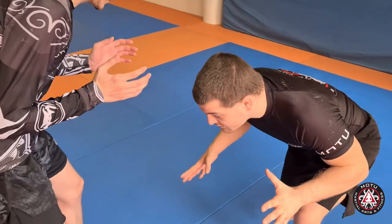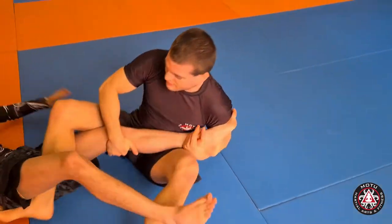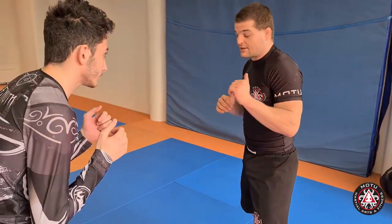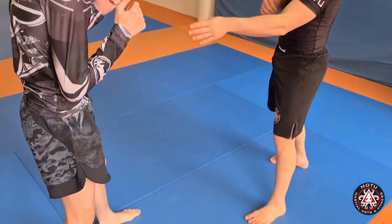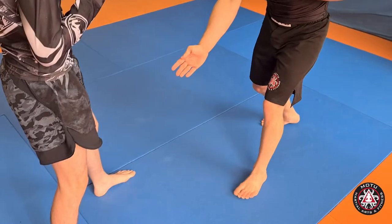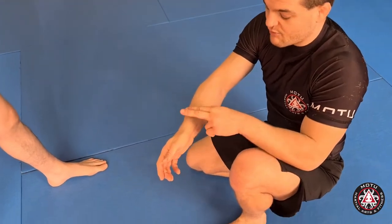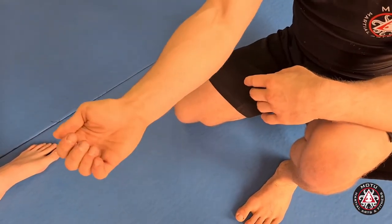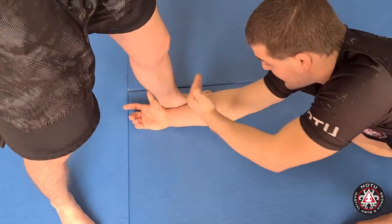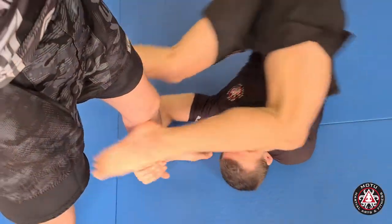I start rolling, bring my legs in, and then continue with the roll — and I've got leg control. Most importantly, I just choose a leg. Most people are right-handed, so I take the left leg — it's forward. I enter inside of his leg with the outside of my thumb, supinated, to the inside of his leg on the ankle. My head stays in front of his shin. And I roll. And I attack.